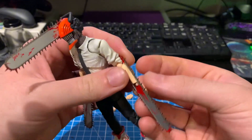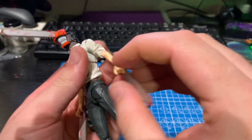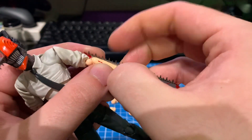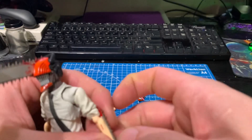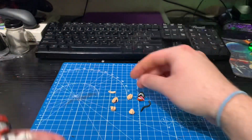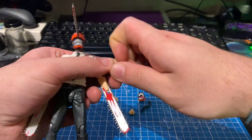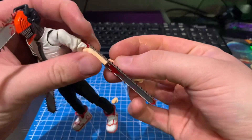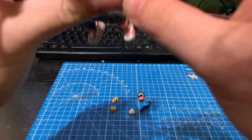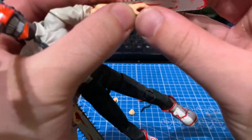I think S.H. Figuarts is also the only company to have interchangeable hands like this. All you have to do is wiggle the top half off. See that little peg here? You can kind of push that with your thumb or just peel it off from the back. Put those two pieces together and slide that in through that part right there and pop that on the top.